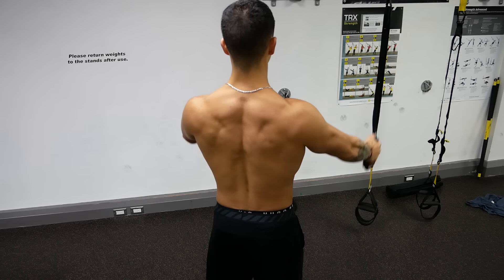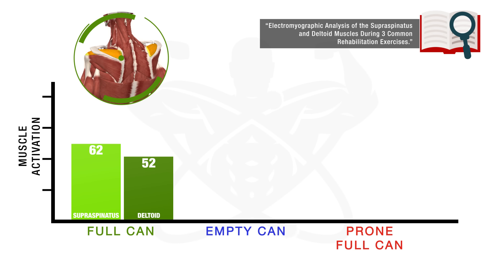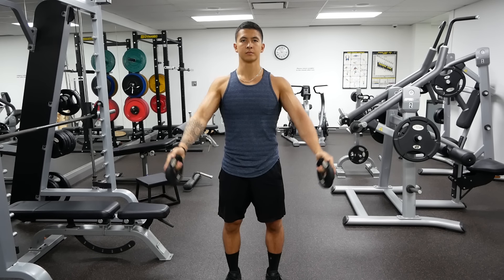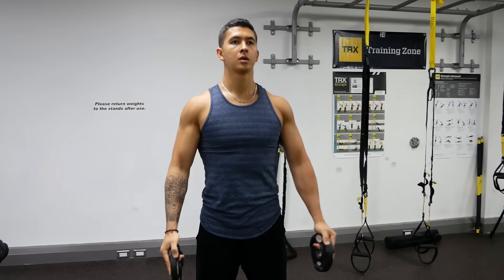The first exercise is something called the full can, which is going to target the supraspinatus muscle of the rotator cuff. This exercise is likely your best bet for strengthening this muscle, since it's shown in a 2007 EMG analysis that when compared to other rotator cuff exercises, the full can elicits a high amount of EMG activity of the supraspinatus with the least amount of deltoid activity — which is beneficial as this has been shown to reduce shear force placed on the shoulder joint and better help strengthen the rotator cuff without having the deltoid compensate by overpowering it.